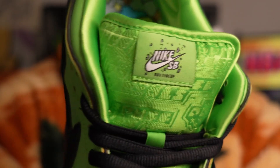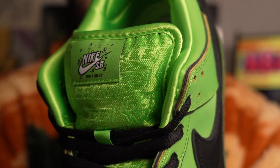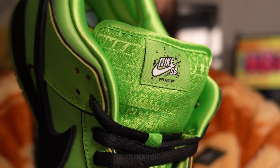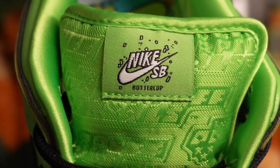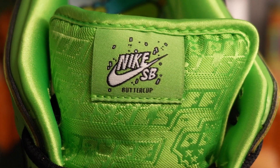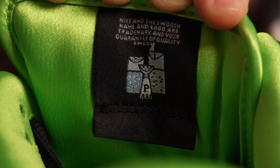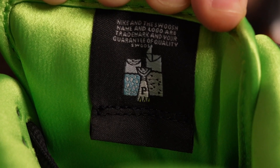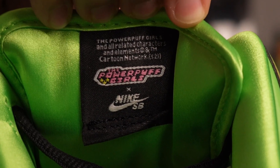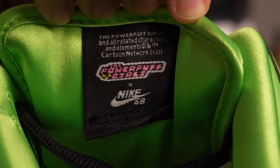Moving on to the tongue, it is quite the luxury material — a satin material branded with the Powerpuff Girls gold logos across the tongue. The tongue label on this pair has the Buttercup branding on the front. On the back of the right shoe's tongue label we have 'spice' — sugar, spice, and everything nice — and on the back of the left shoe's tongue label we have the Powerpuff Girls logo and the Nike SB logo.